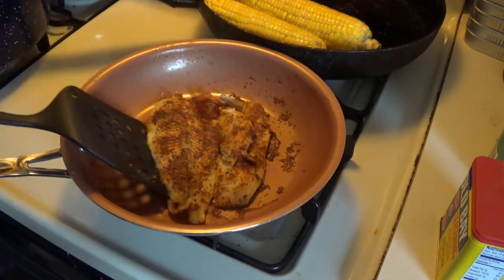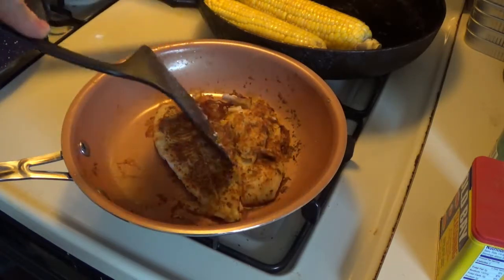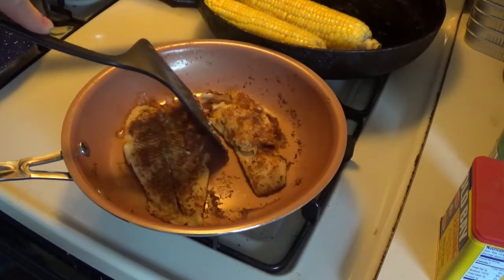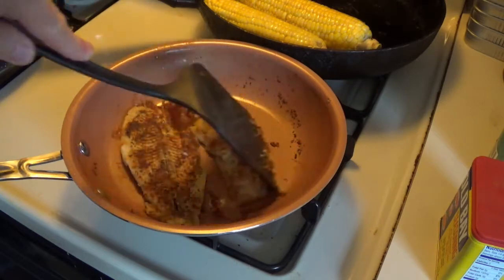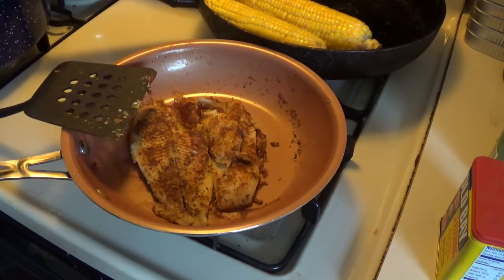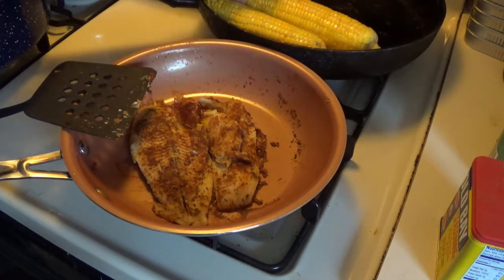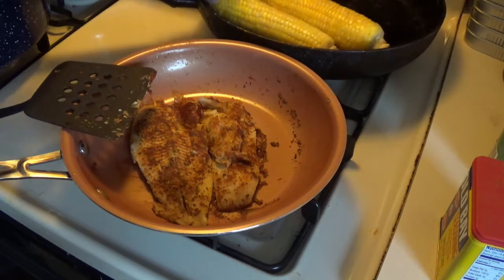Look at that! Our fish is done! Wow, doesn't that look good? Sheeewee! Look over there — our corn's done too, all at the same time.